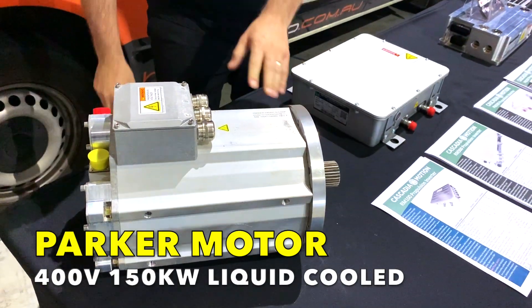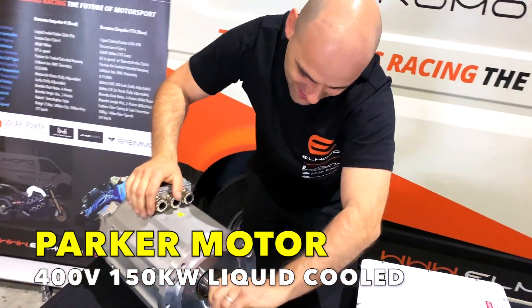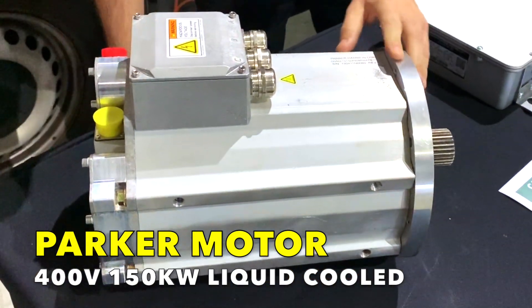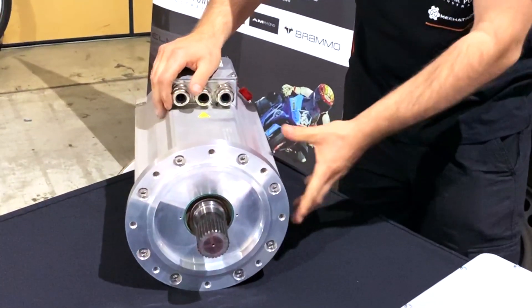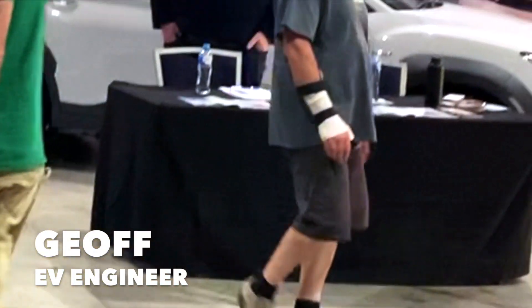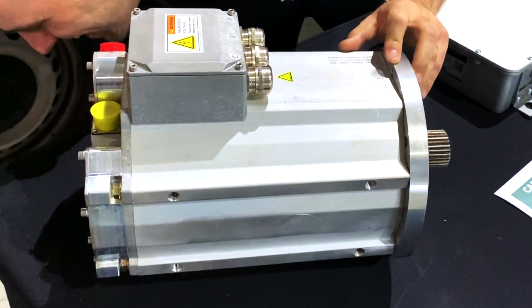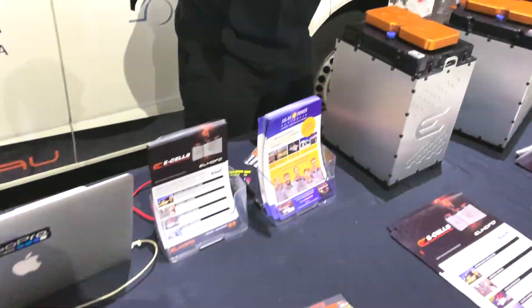So what's that you got there, mate? This is a Parker motor — a 150 kilowatt motor. Here's a massive motor shaft. This is going to be driving a big old Mercedes, a really heavy old car, and it's going to be more powerful than the original motor. It's got a lot more torque. Jeff is doing the car at the EB Festival here. It's not like we're making a race car — it's going to be more powerful than the original and it's going to be better.